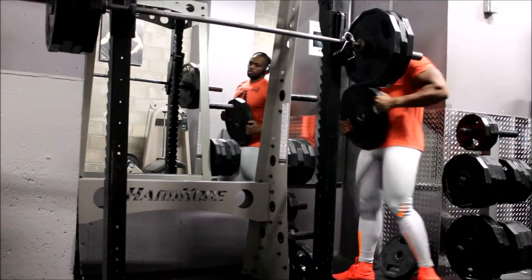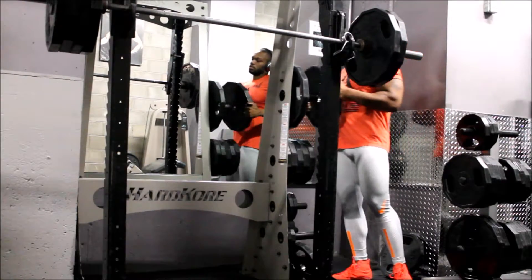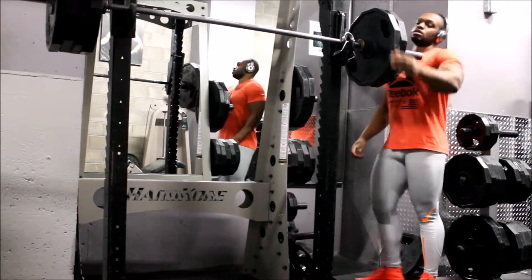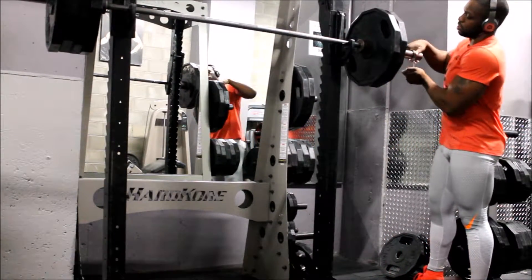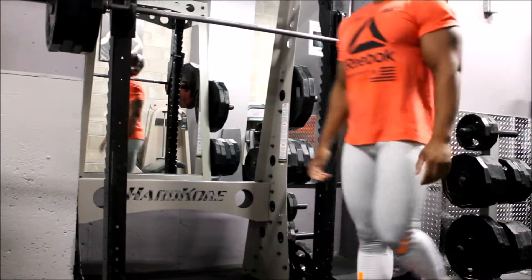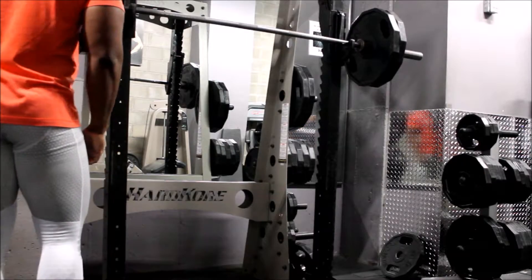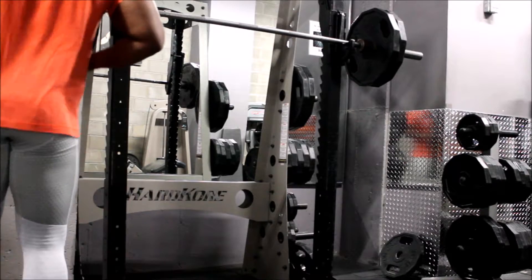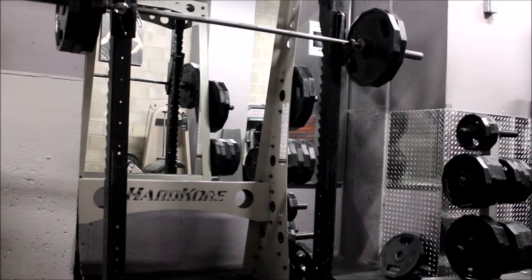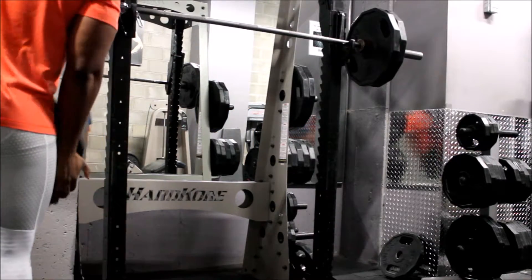I lightened the weight and finished up with a set of front squats for six reps, moving really really slow. Whatever — I don't really care as long as I get back in the gym. I'm kind of new to this whole YouTube thing. If you guys have any advice or questions, you can email me. I have a few things I'm working on for the future to go along with my natural bodybuilding stuff.